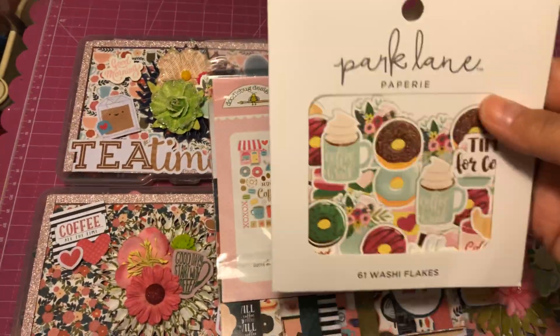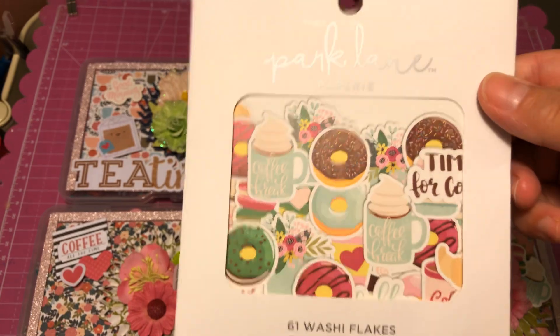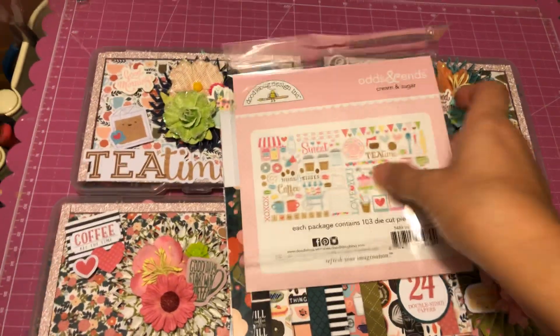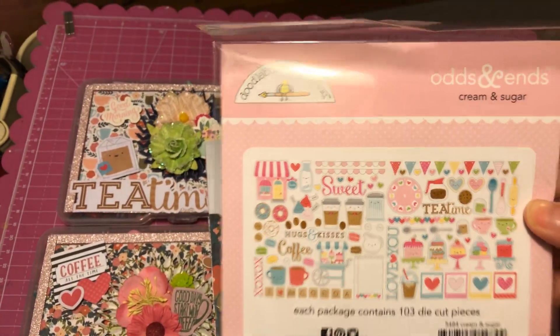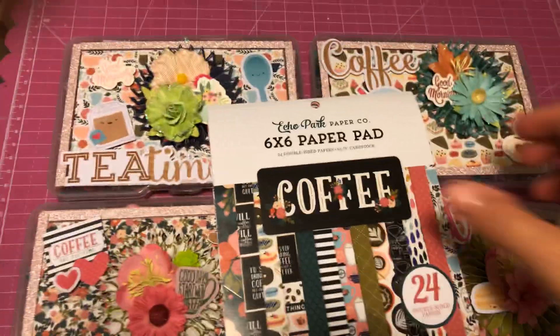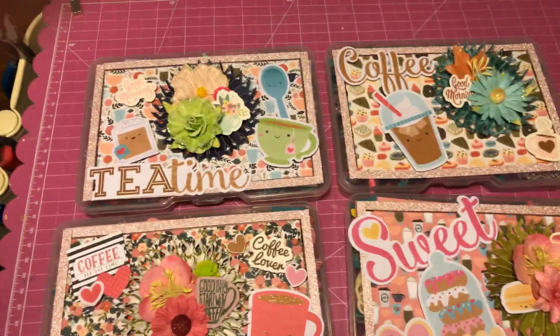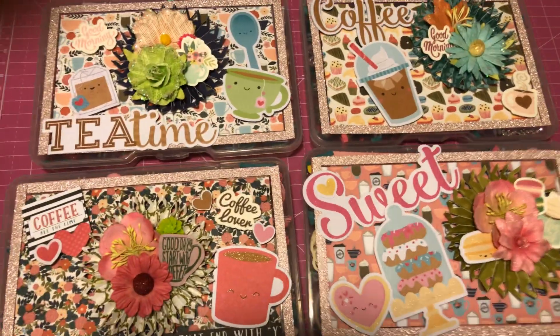So this is what I've done. I made a coffee and tea themed set, and I used the Park Lane washi flakes. Then I have odds and ends, cream and sugar — super cute die cuts — and then I used the Echo Park coffee paper pad. There's a lot of cute stuff in there. So this is what I made.